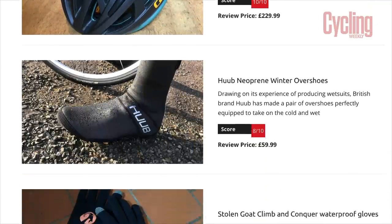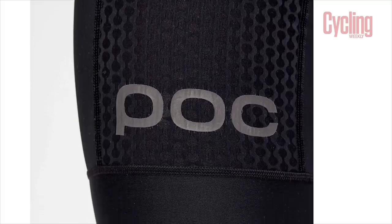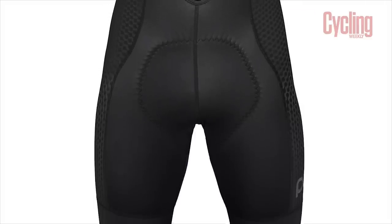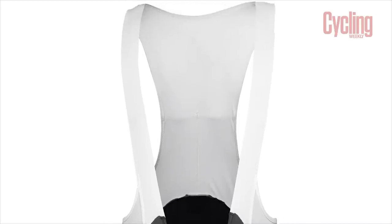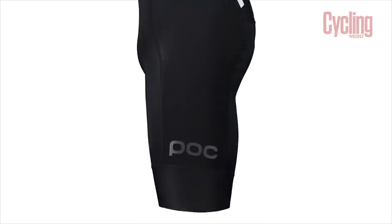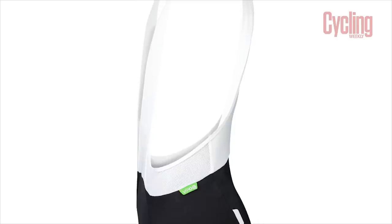With more cyclists getting out on the road this summer, we've been ramping up our shorts reviews. The POC Aero VPD shorts come in at £270. We found these to be comfortable shorts with a lovely, supportive and compressive feel, as well as a chamois that provided comfort on long rides. But they weren't quite perfect — the bulky front portion of the chamois was distracting during harder efforts, and silicone grippers in the bib straps didn't add much benefit and made the shorts more of a faff to put on. At £270 with so many cheaper shorts available, it's hard to recommend them against the competition. These got 3.5 stars out of 5.